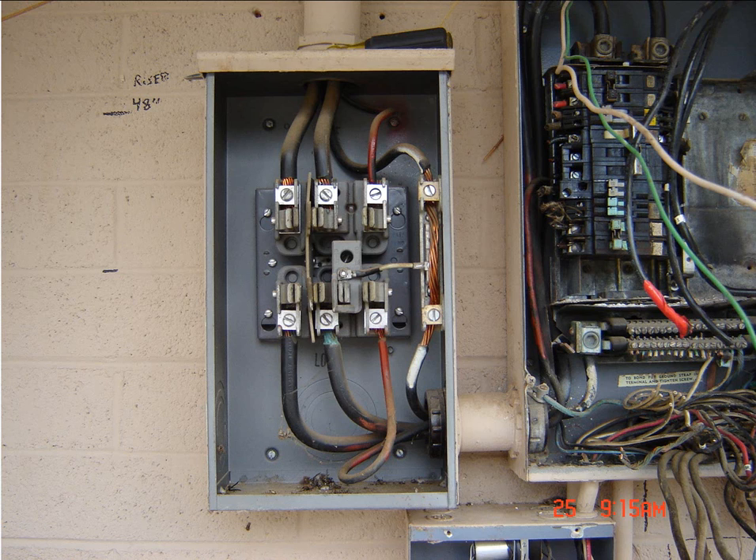Hi, this is Ken with ElectricalIndustryNetwork.com. Today I wanted to revisit one of the videos that I previously made called Electrical Wiring Residential Three-Phase Service. Basically, I'm seeing a lot of comments saying there's no such thing as a three-phase service in a residential home.